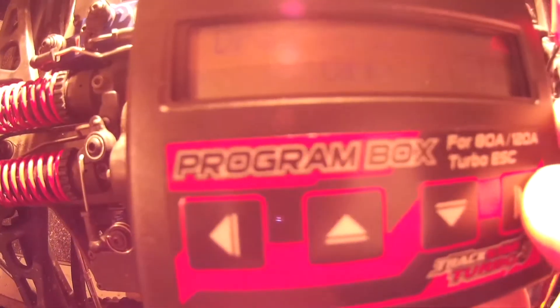So we've got acceleration, then motor timing — you can adjust that. Then drag brake off, which is awesome for bashing but not that good for crawling. I was thinking of turning this up a little bit just to see if that helps out, since I do want my Summit to be the best of both worlds. I've got it set at 8%.